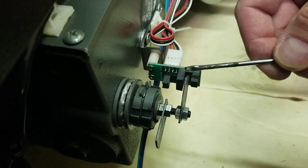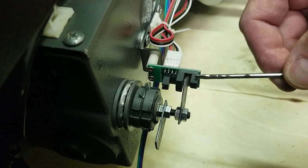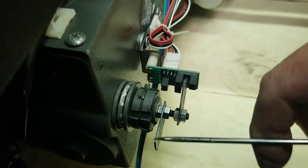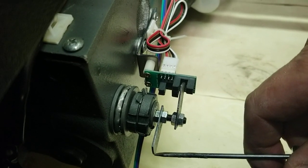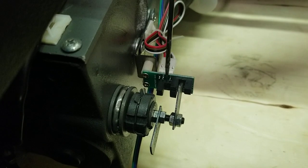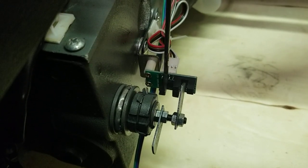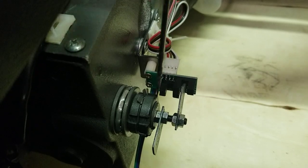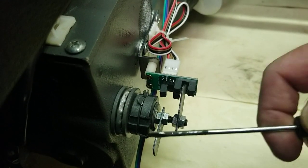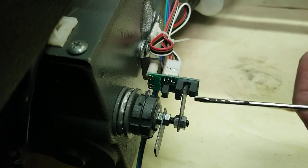You don't want the tab to go so far that it hits the end of the sensor, but you want it at least halfway in, if not three quarters. When you push cut, this rotates and the tab moves around — as soon as it goes into the sensor it will stop. That's when the blade's in the down position, then it reverses and comes back up, and as soon as that tab is sensed it stops.